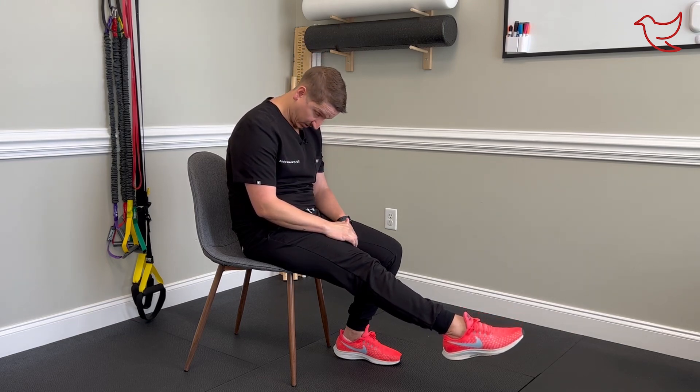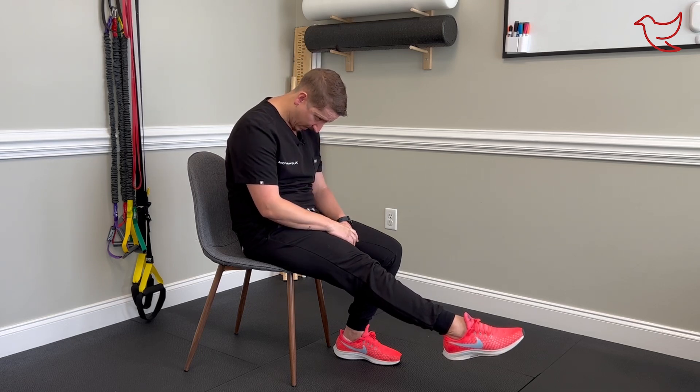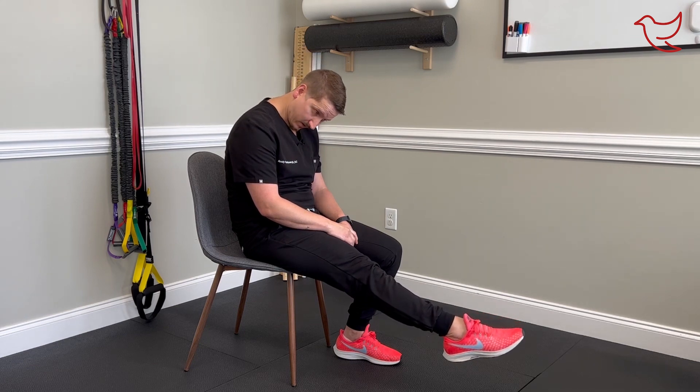Then you're going to point your toe down away from you, and as you point your toe down, you tilt your chin to your chest. Chin to chest as you point your toe. Then bring it back up, look straight forward, and tilt the chin and point the toe again.